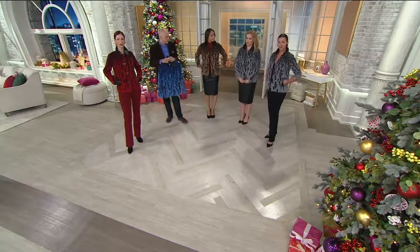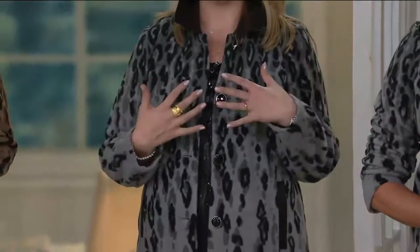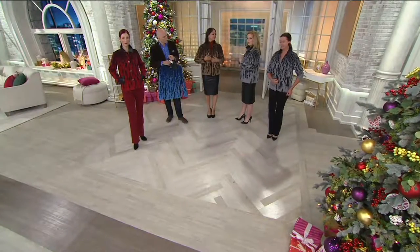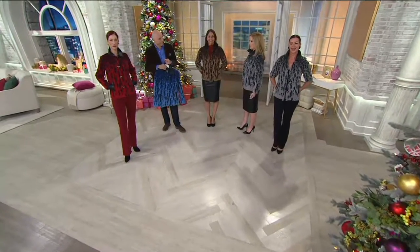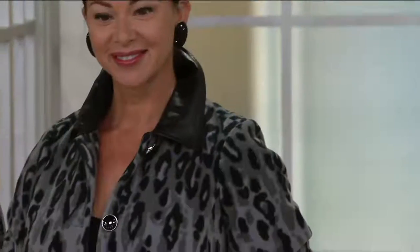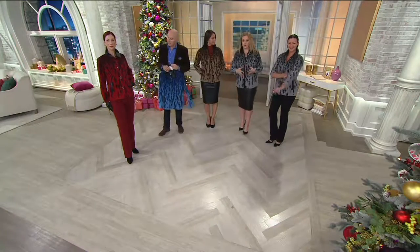I'm five six and a half and it hits me right at mid-hip. I wear a size 10 everywhere — up top and in pants — but I'm a little more busty and I can still get this buttoned in my regular size. That means expert detail. Angela is five nine wearing extra small, and Diana is extra extra small at five ten.